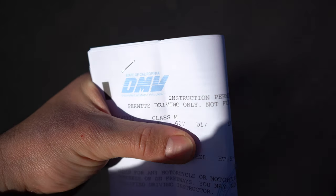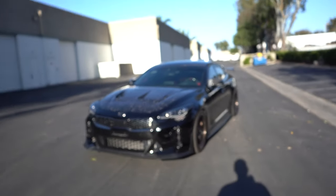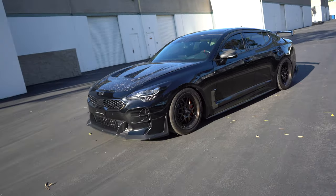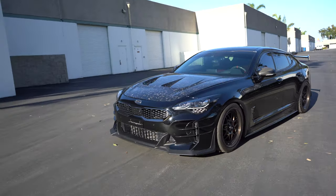Well, your boy got his permit to ride his motorcycle. All I have to do left is go and get the driving course done and then I'm pretty much set, and I can get my license to ride my bike.